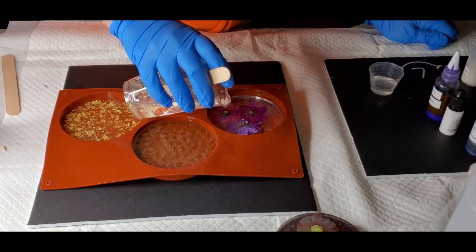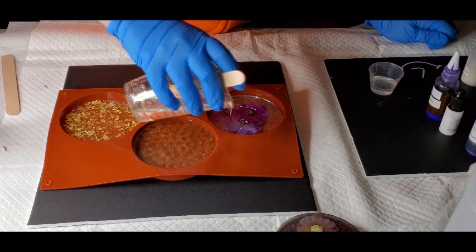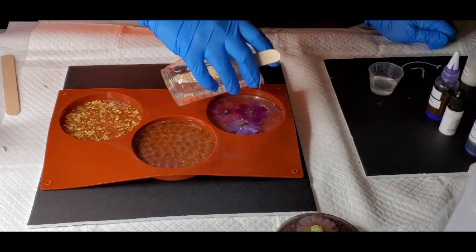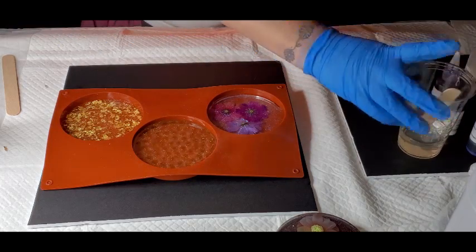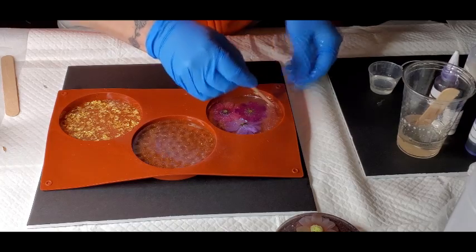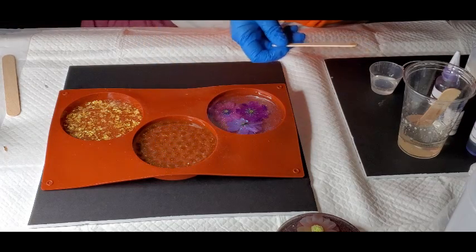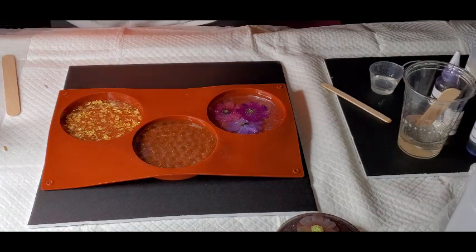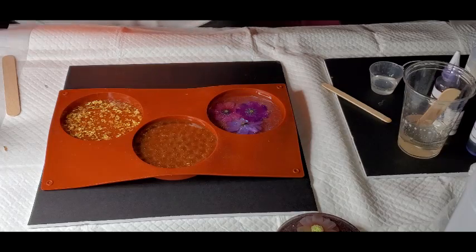I put some of this resin in here. This one is probably going to have to be thick because one of my flowers is poking through. Now that I've got the base coats down, I'm going to quickly hit them with the torch just to get some bubbles out. Don't hang out there too long because you don't want to burn your mold.